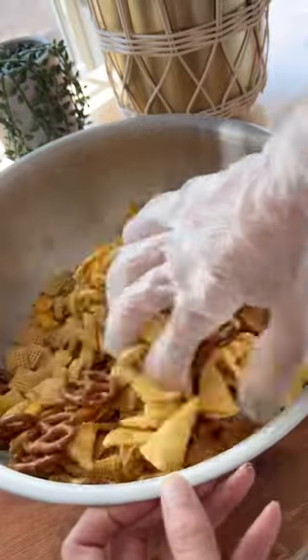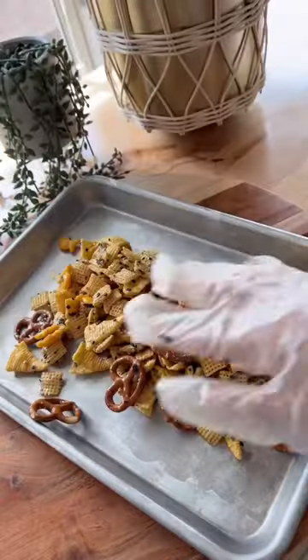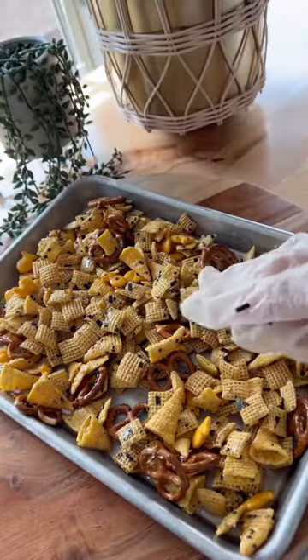After you give it a good mix, pour some furikake seasoning on top and mix it some more. Then you're supposed to bake them at 250 degrees, low and slow, for an hour.